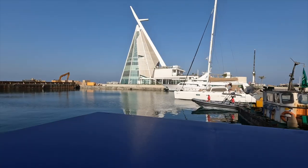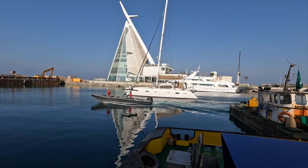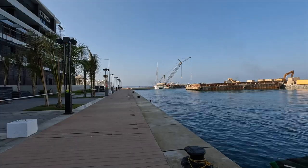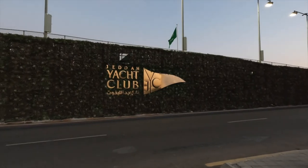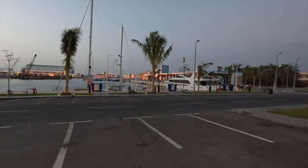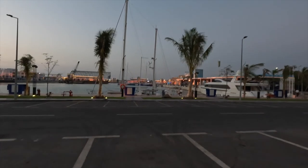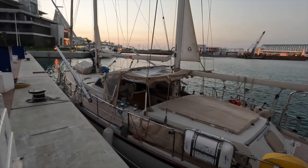As I watch Zatara leave Jetta Yacht Club, I think it's about time for another Tips on Tuesday. About three years ago I had a leak through the rudder packing, and again on the passage up the Indian Ocean to Socotra. So I thought it would be a good idea to talk about the steering system on Aquarius.